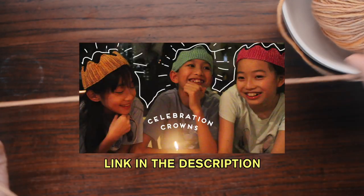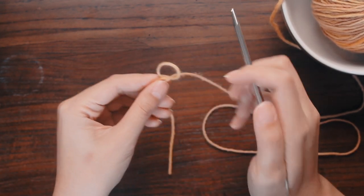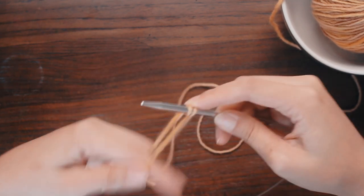Heavy is the head who wears the crown — but not these crowns. These crowns are all joy and fun and no heavy royal responsibility. I love these crowns for kids, but they're also really fun for adults. If you do like game nights, you could have red crowns versus blue crowns for instance. In general, these crowns just add a lot of fun and whimsy to any kind of event — and we need more of that in our life. I've got a separate tutorial video on how to make these crowns, linked in the description. If I included the whole tutorial, this video would be over an hour long, so this is the cliff notes version.